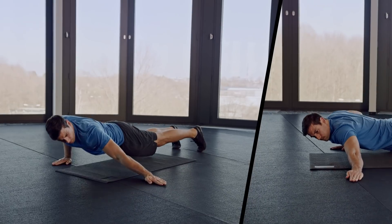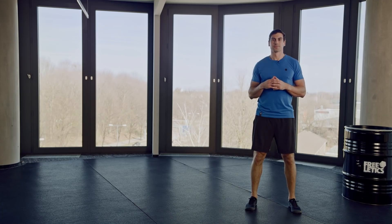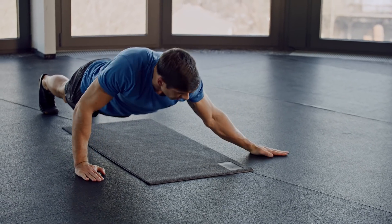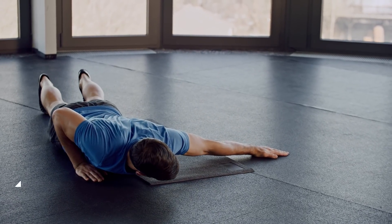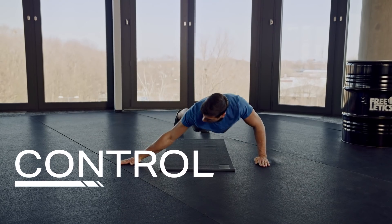If you're able to perform 10 to 15 unbroken push-ups, maybe it's time to take it to the next level, and archer push-ups are the way to do it. Because they target the chest, shoulders, and triceps one side at a time, you'll need strength along with upper body stability and control.